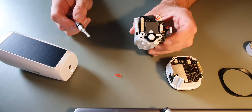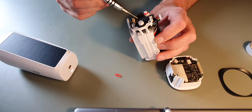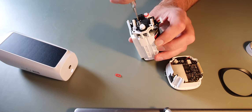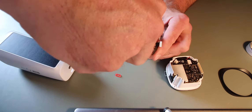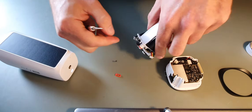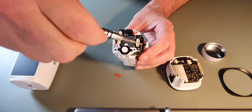Going back to the main body, this back section does remove as well. Lots of transparent parts there.